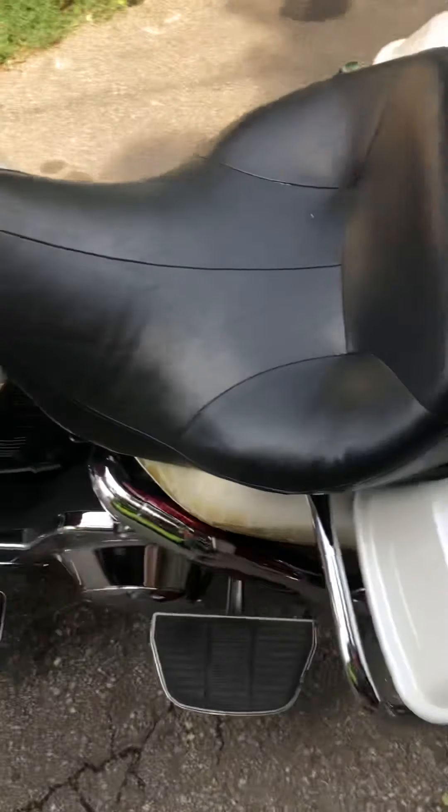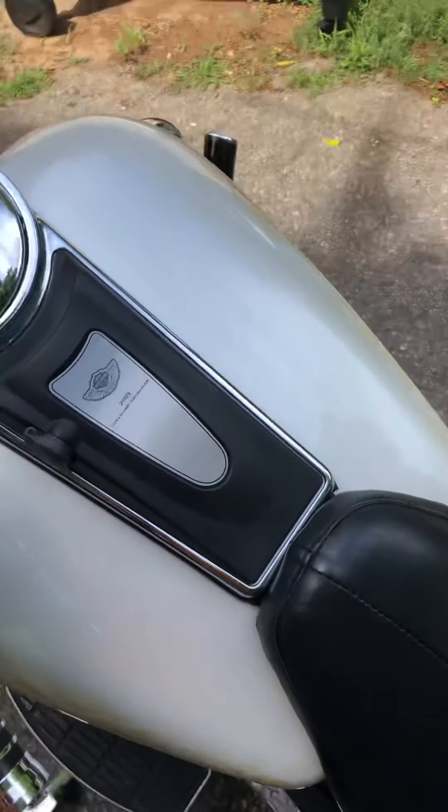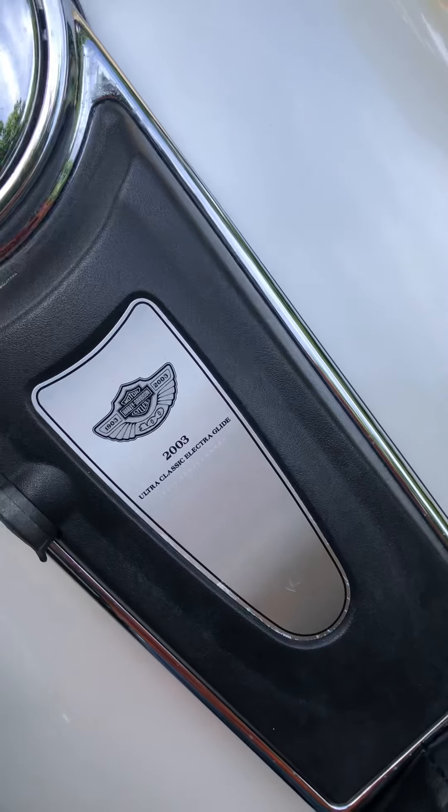This bike looks brand new — looks like it just came off the showroom floor. Really good deal on this, and again, it's an anniversary edition, so you've got kind of that nostalgia factor going with it too.